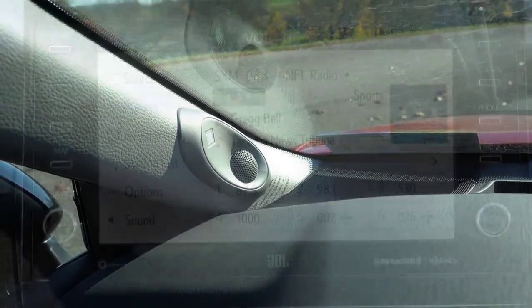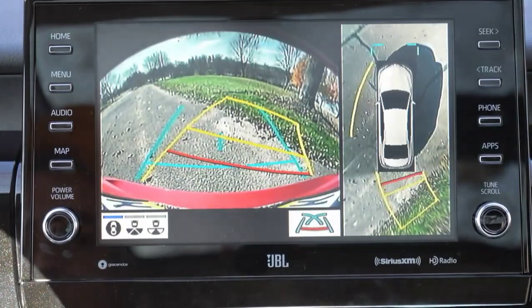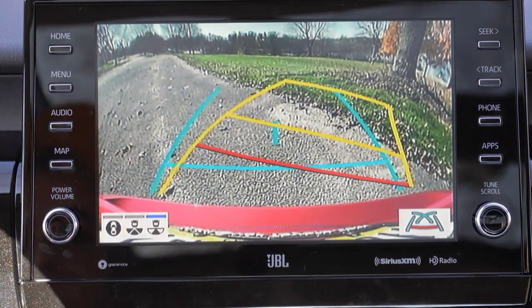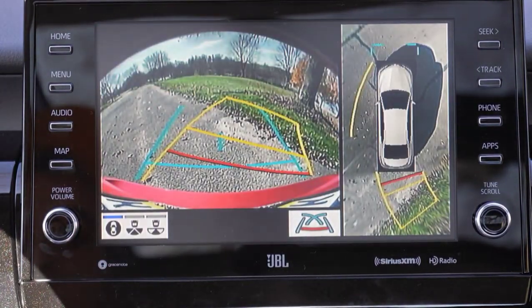The last thing to mention on the tech display: when you put the Camry in reverse, you will find a rear view camera coming standard across the board. There is also a 360-degree monitor available as well — that bird's eye view you're looking at here — letting you know who or what is behind you.